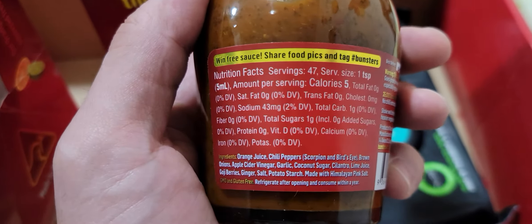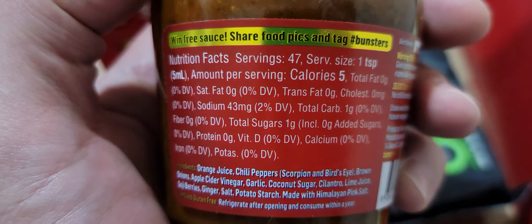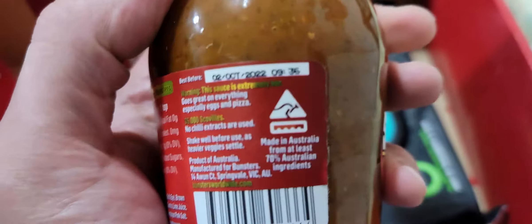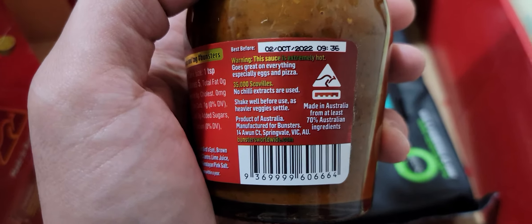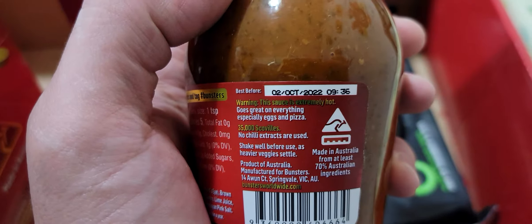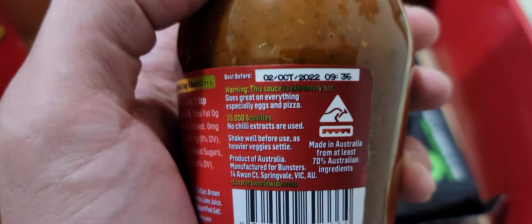I've never even heard of bird's eye — what the hell is that? Refrigerate after opening and consume within a year. I don't know that I'm going to get through the entire thing in a year, but I'll try. Goji berries — this will probably kill the coronavirus. Don't quote me on that. Product of Australia, no chili extracts are used. Goes great on everything, especially eggs and pizza. They keep on emphasizing the eggs.